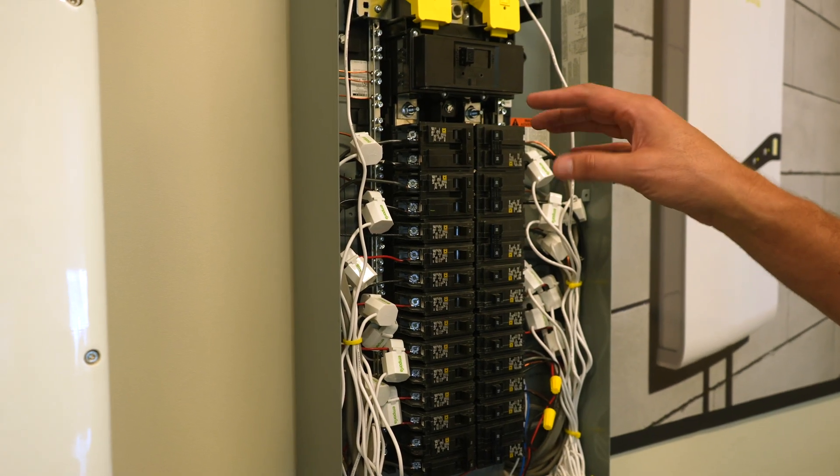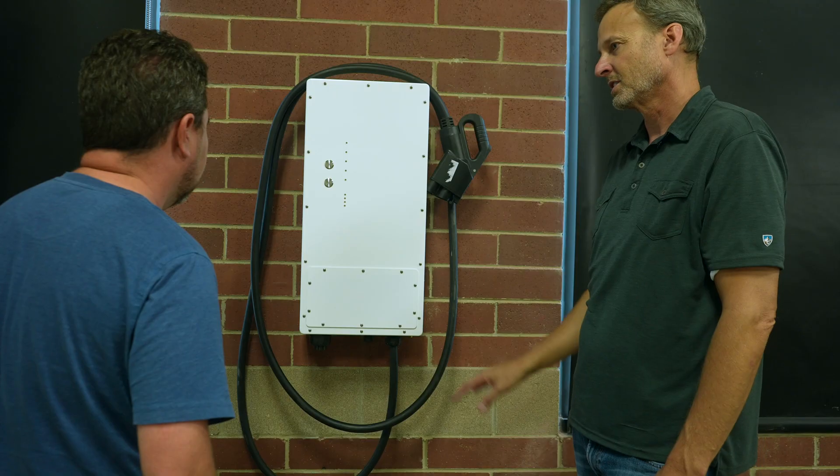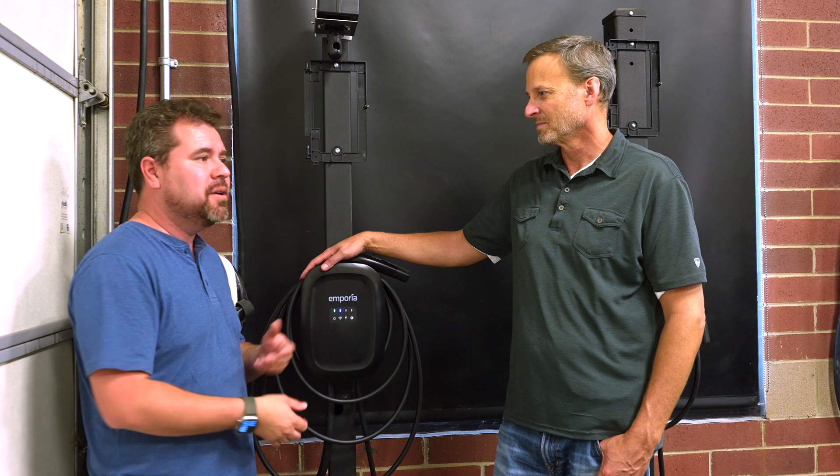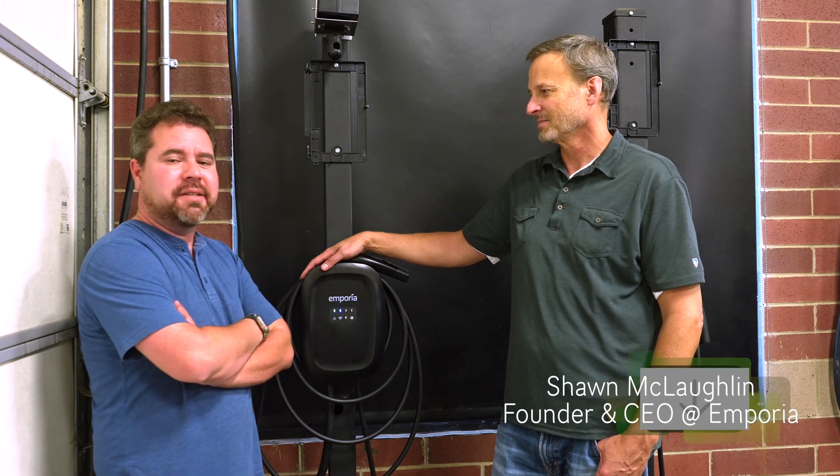So Sean showed me around. The facility here is really cool — they've got everything all hooked up, active tests going on. I'll show some clips here of some of the products they've got in development, and I'm pretty excited.